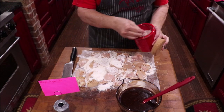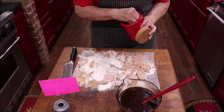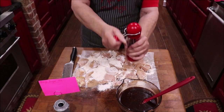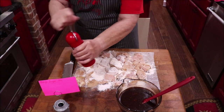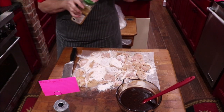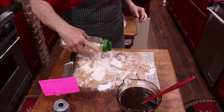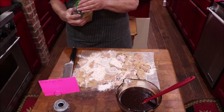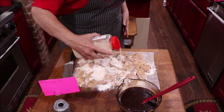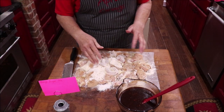Let me get this other side seasoned up. I'll put some salt on it — not too much because the sauce has soy in it and you know how salty soy is, so just a little bit. A little more black pepper, some garlic powder, and I'm a little more generous with the onion powder. Okay, I'm just going to get all of this floured up good.